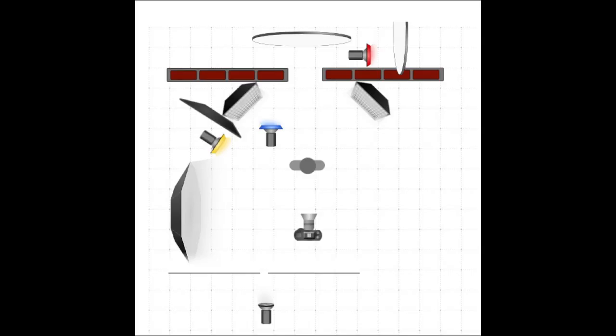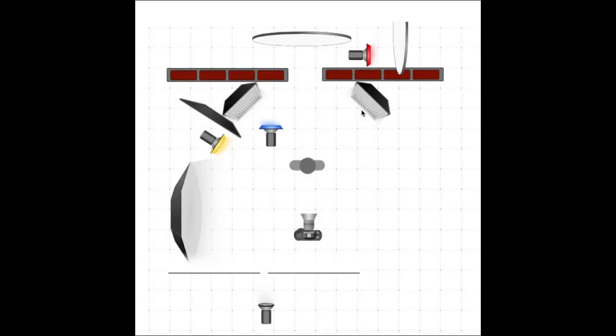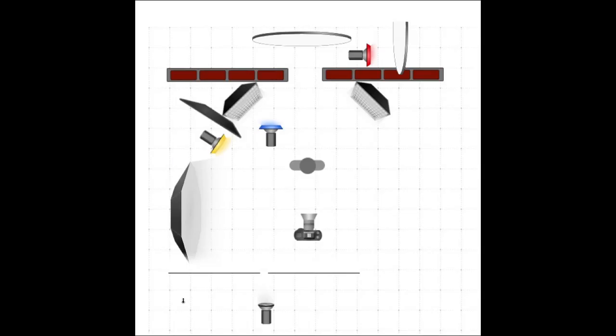The next light we added was the four-foot octa on the left-hand side. I had a look at the frame and at this stage it was very dramatic — the strip banks with grids kept the light very controlled, only on Darrell and not really filling into the set. So we added the four-foot octa just to spread light into the set as well. It caught Darrell and the back of the set, but it was a very subtle light — shot at about two to three stops under camera exposure. You can see it catching the front of the table and the back of Darrell into the set.